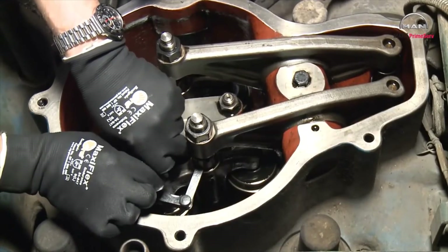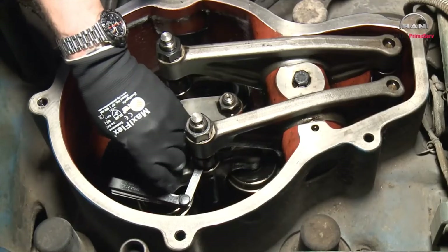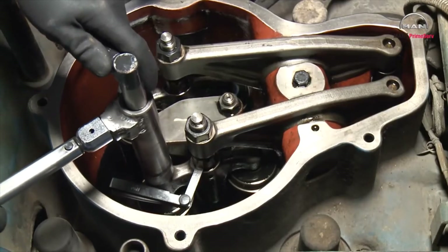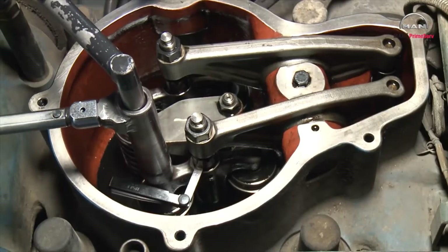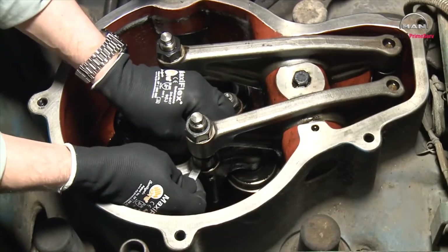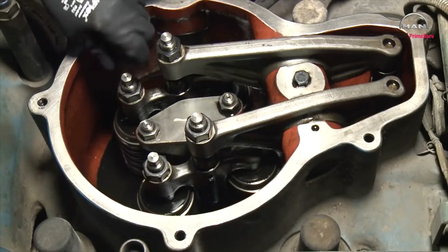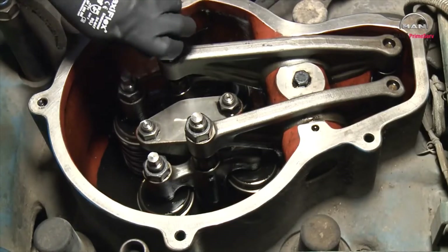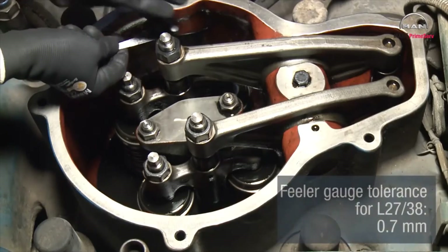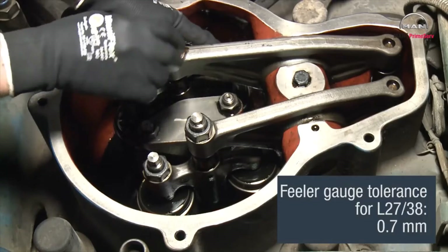Adjust the screw on the valve bridge until the feeler gauge gives slightly more resistance, but it must still be possible to move the feeler gauge. Then loosen the counter nut and the adjusting screw on the rocker arm and insert the feeler gauge between the valve bridge and the rocker arm.